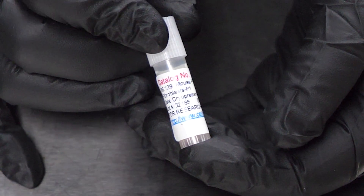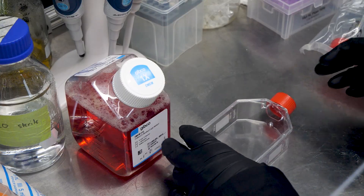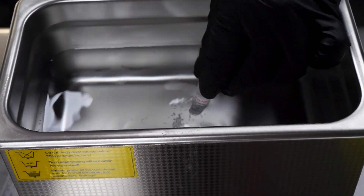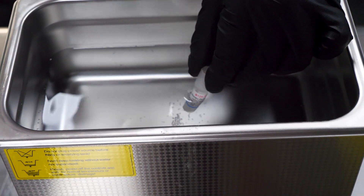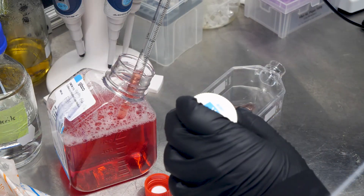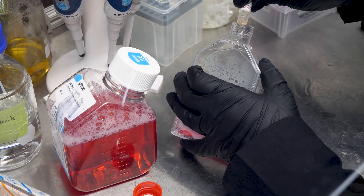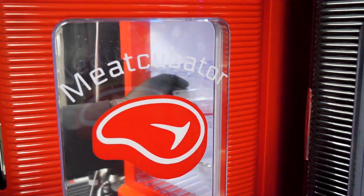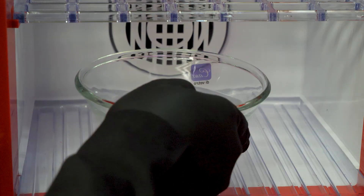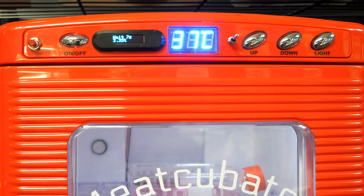The cells come as a frozen vial shipped on dry ice. Before I even touch them, I put the pre-warmed DMEM back in the hood. Then I rapidly thaw the cells in the water bath. It's important to thaw them quickly and get them into culture media as fast as possible. I'm using a T75 flask here, so I add 15 ml of media to one of them, then carefully dump the entire vial of cells inside. Then cap it, label it, and quickly bring it over to the meat-cubator. To make sure the media doesn't evaporate, I've placed a bowl of water in the bottom of the meat-cubator to keep the humidity level nice and high, and the temperature is set to 37 degrees to mimic internal body temperature. Then the cells are just left to grow.